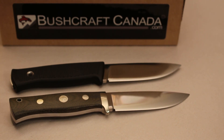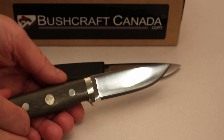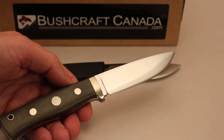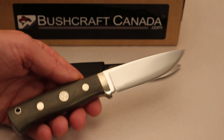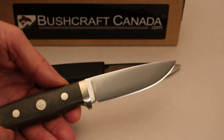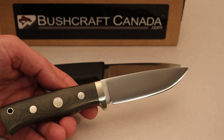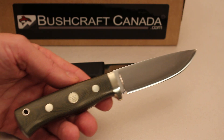Hello, Paul Linson from bushcraftcanada.com. I've got a great new knife to show you here. This is the new Fontenill limited edition F1 3G in green micarta. Just come out — there are a thousand of these being made and we managed to get hold of one of the first in the batch of 50.